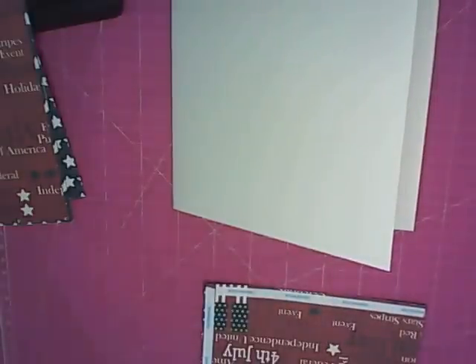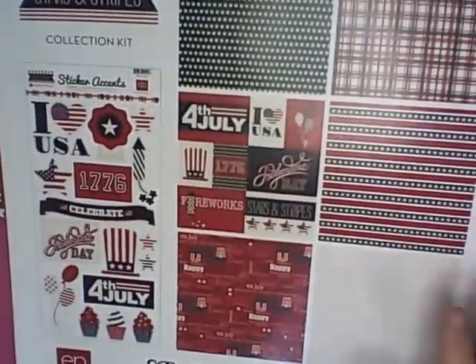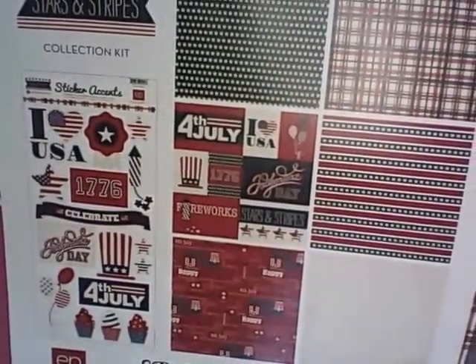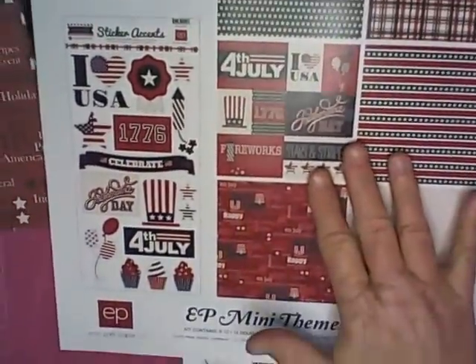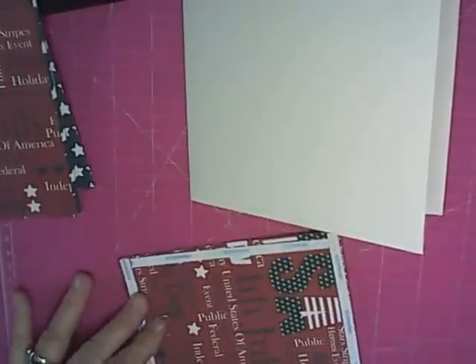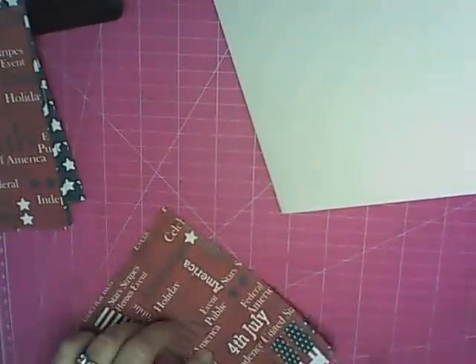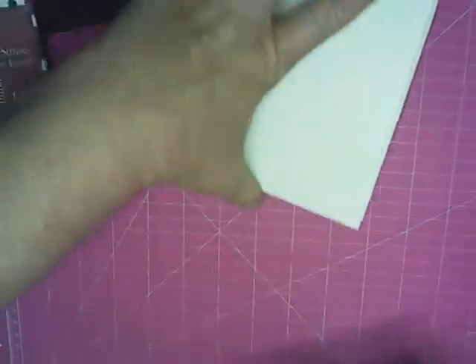The mini pack by Cartabella — it's called their mini theme collection packs — comes with the sticker sheet and then two of each design. So you get two of the Stars and Stripes, two of this one, two of this one, two of these. I got this one with the 4th of July coming and I thought how fun would this be so that we could display the pictures at the parade or maybe when we went to the park with the grandkids. I don't want a whole album of the 4th of July, so I can take this and just add those important parade pictures.